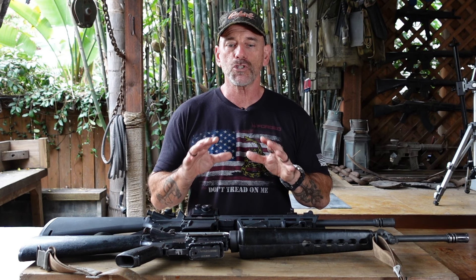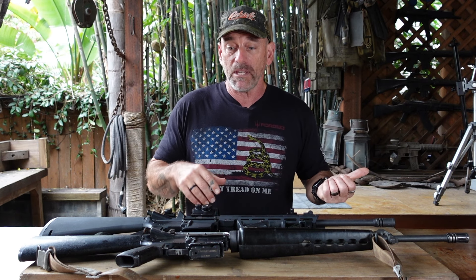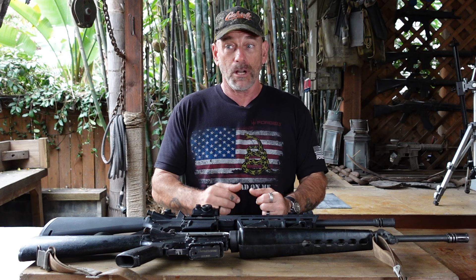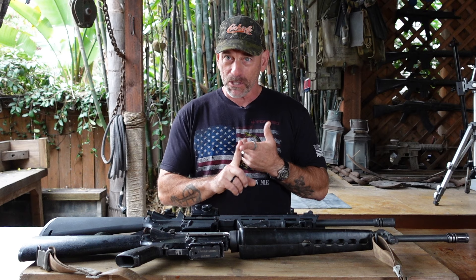Once you achieve basic proficiency, where do you want to go? If you just want to keep it for home defense, fine. If you want to go hunting or do competitions, it's endless — low-power variable optics, miniature red dots, different slings. To recap: number one, find a beginner course; number two, buy ammo and practice; number three, establish that standard. Once you've established it, find a more advanced course to take you to the next level.